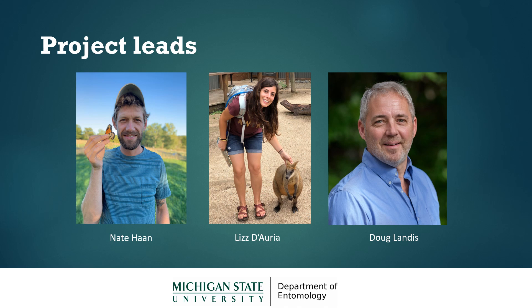I want to introduce our research team. We're all part of the Department of Entomology at Michigan State University. My name is Nate Hahn and I'm doing a lot of the design and coordination for this project. In the middle here is Liz Doria and Liz will be coordinating the website and email communication.